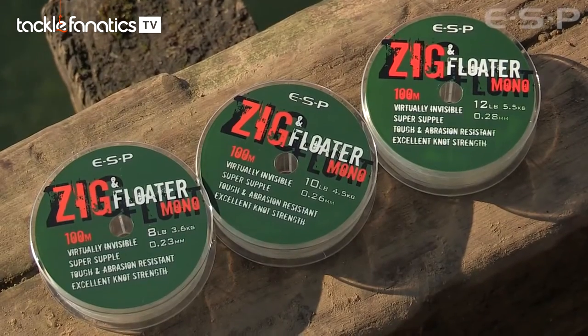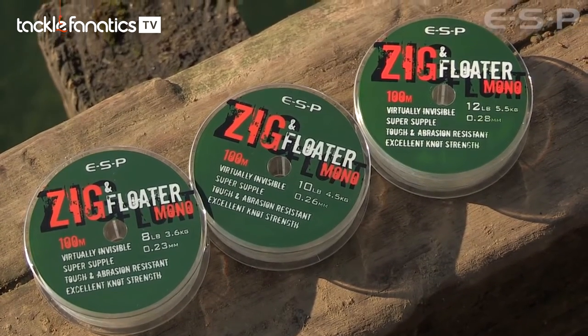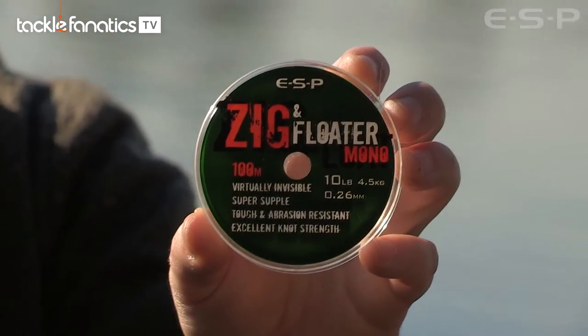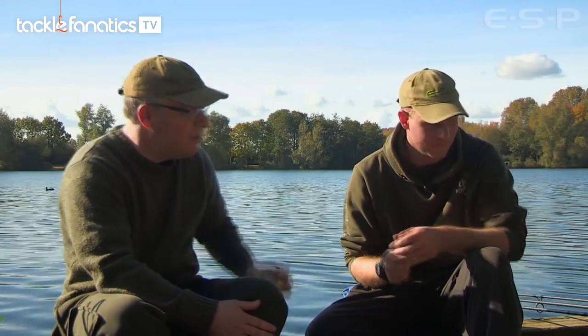Moving on to the zig mono — Kev likes to fish zigs on a long hook link. Depending on the depth of the water, you need a fine diameter material that's pretty clear, almost invisible in the water, and it needs to be really strong. This stuff is absolutely perfect for zig fishing — I've landed a lot of big carp on it and it never lets me down. It has a very high knot strength for its diameter, and it's semi-buoyant, so combined with the ultra buoyancy of the zig bugs, one bug can hold the hook link up in 12 to 14 feet of water overnight, no problem at all.